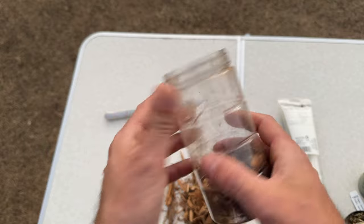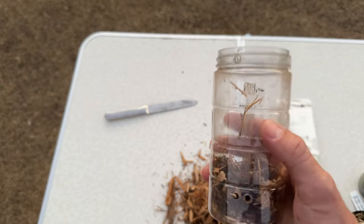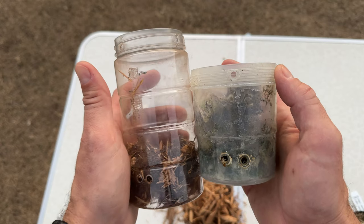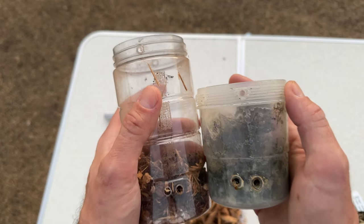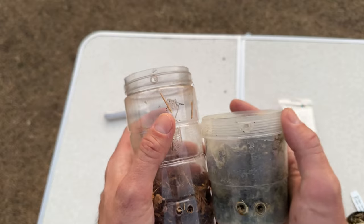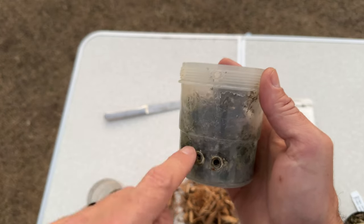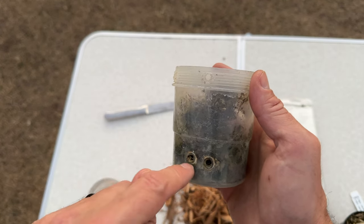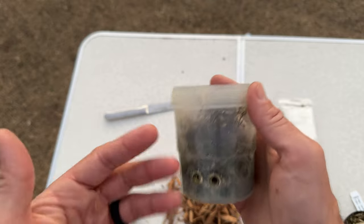PET stands for polyethylene, since most pots we use are made of plastic. I've got two here that will work fine — cleaned with bleach and set up. The one tool I don't have in front of me is an electric soldering iron. You heat it up and poke it through the pot to create a water well, so when you water, water sits in the bottom and the Catasetum roots pull as much as they want all summer long.